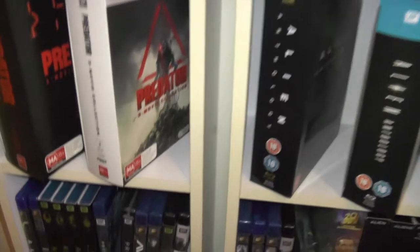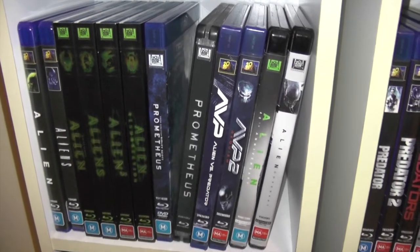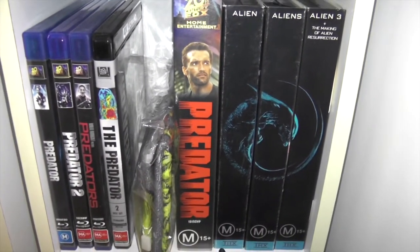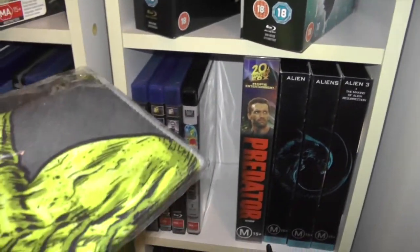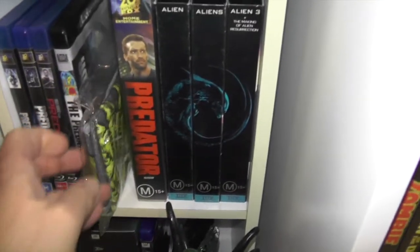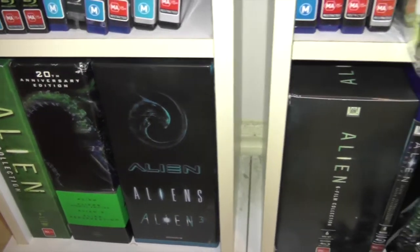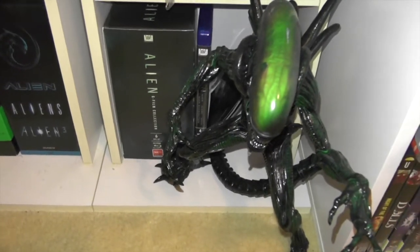Then I have some individual releases which I'll show off in more detail in a future video as well — Blu-ray and 4K. Down here we have the Predator movies. This is a facehugger face cloth, and then some VHS. On the bottom shelf some more box sets, which again I will show in a future video, and another figure down there.